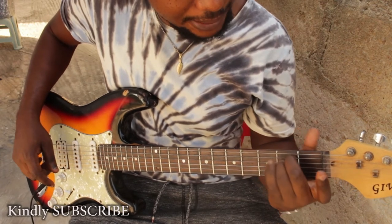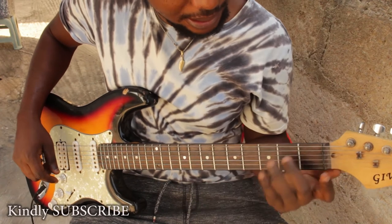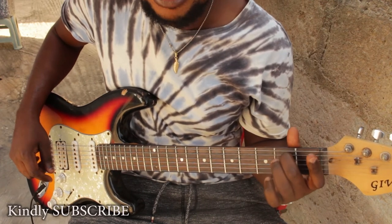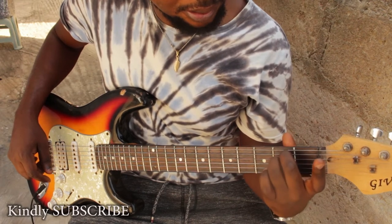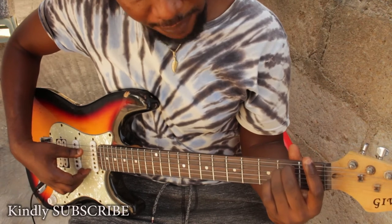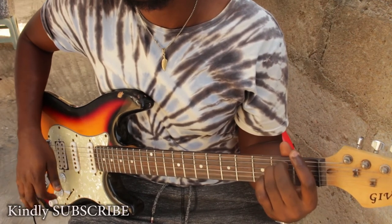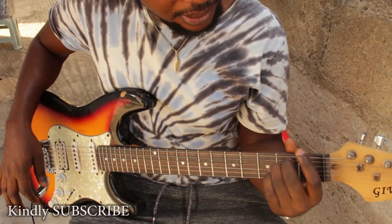Put these two fingers here — one will be here, that's the middle finger, one will be at the top, and the next one will be on the bottom. Then the rest of the strings you leave free.